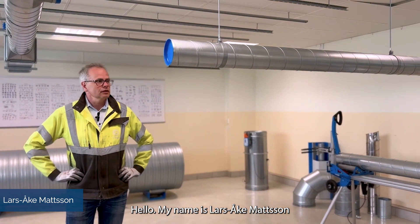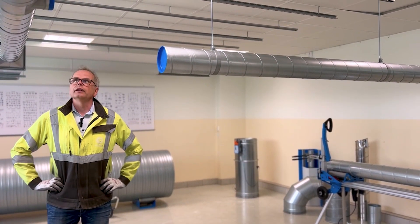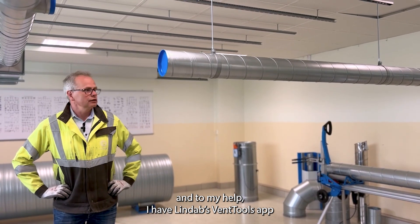Hello, my name is Lars-Åke Mattsson. I'm going to cut some ducts here, and to my help I have the new Ventools app.